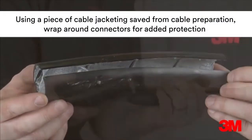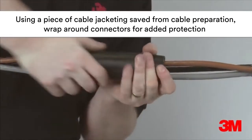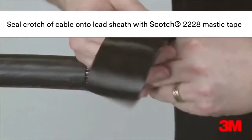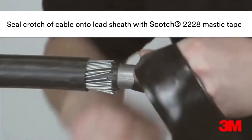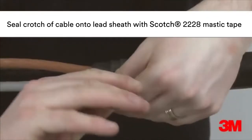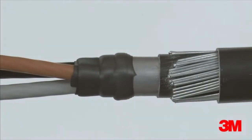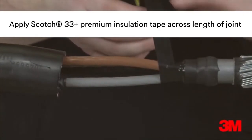A piece of cable jacketing that has been saved from the cable preparation is then wrapped around the connectors for added mechanical protection. Scotch 228 mastic tape is then used to seal the crutch of the cable. Scotch 33 plus premium insulation tape is applied across the length of the joint.